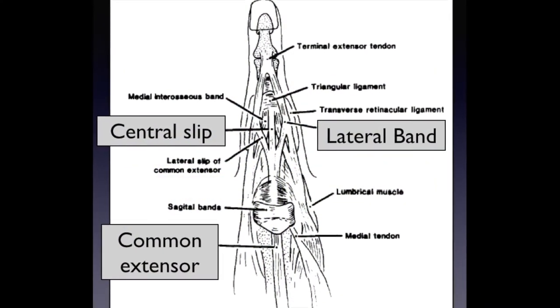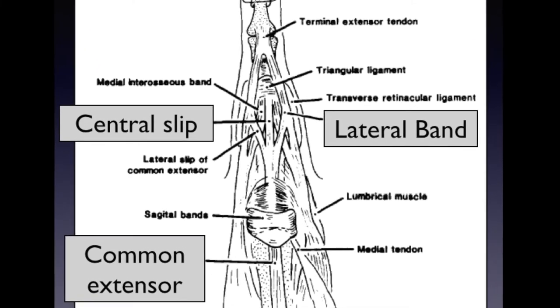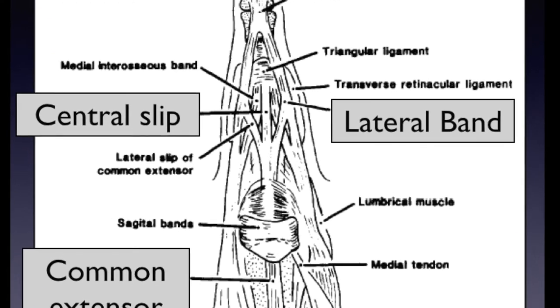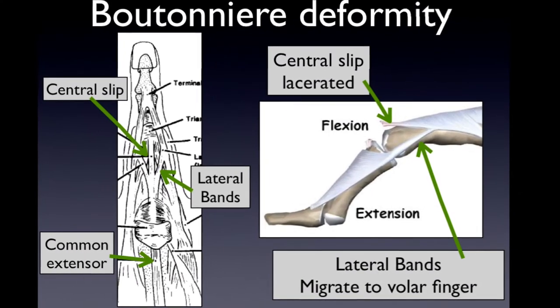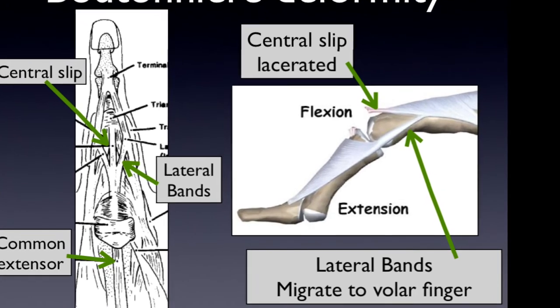This is because the extensor tendon overlying the PIP joint is not just a single tendon but actually a network of tendons composed of a central slip as well as two lateral bands. If the central slip is lacerated, those lateral bands can then migrate in a volar direction and become extensors at the distal interphalangeal joint.